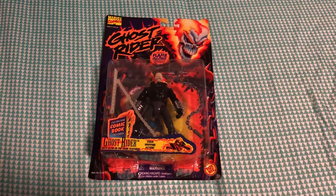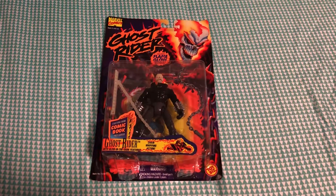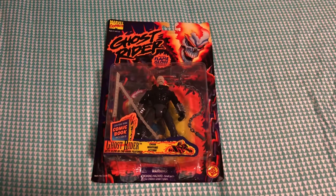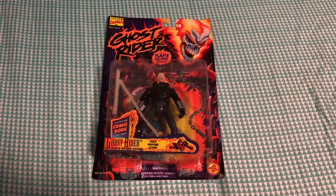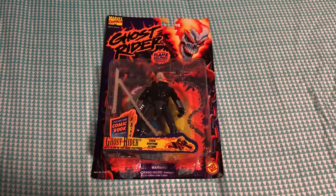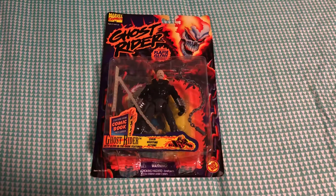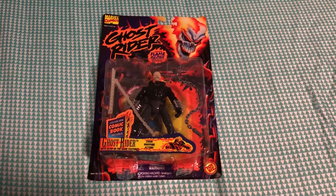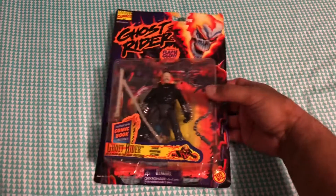Yo, what is good Nerdy Nation! B. Minna back at it again, this time with an action figure from the vintage Marvel Comics run produced by Toy Biz. Here today we have Ghost Rider, which in my opinion is a very underrated Marvel superhero.